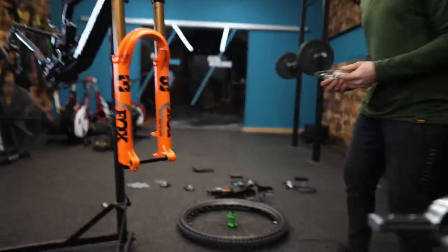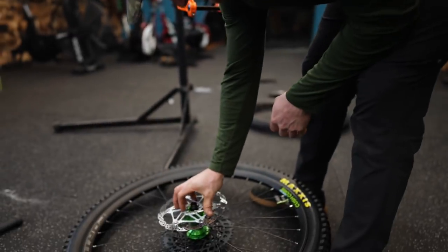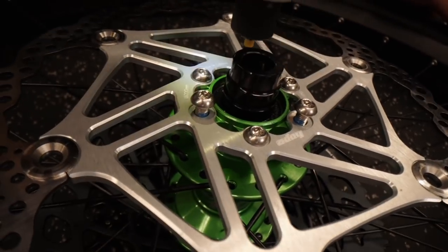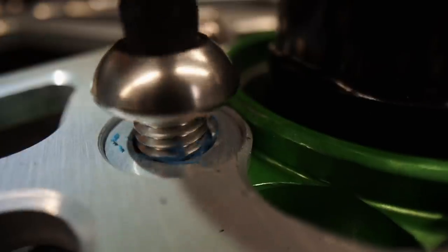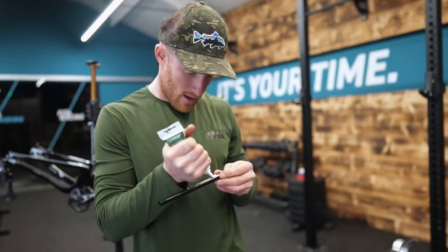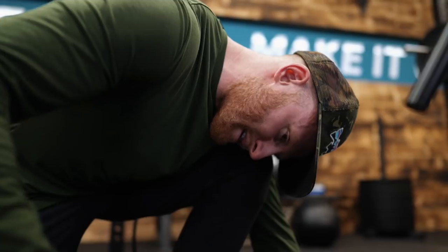We need a bloody rotor. We're running 200mm disc on the back. Big Yen — we need Big Yen. That ain't ever coming off. We have a wheel!